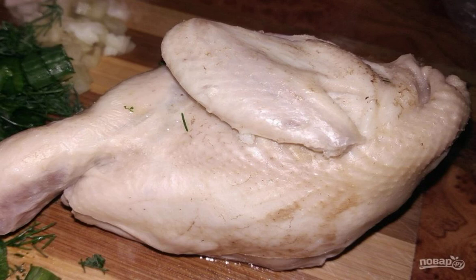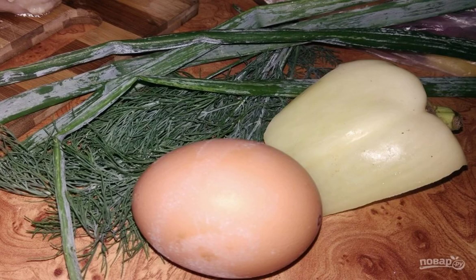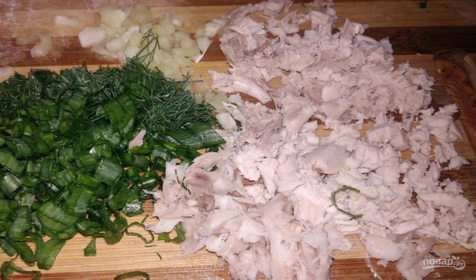Take the finished meat out of the broth, let it cool down a little, and in the meantime send diced potatoes to the soup. We will also need herbs, pepper, and egg — we will send all these ingredients at the very end. Cut the cooled meat and chop the greens and bell pepper.